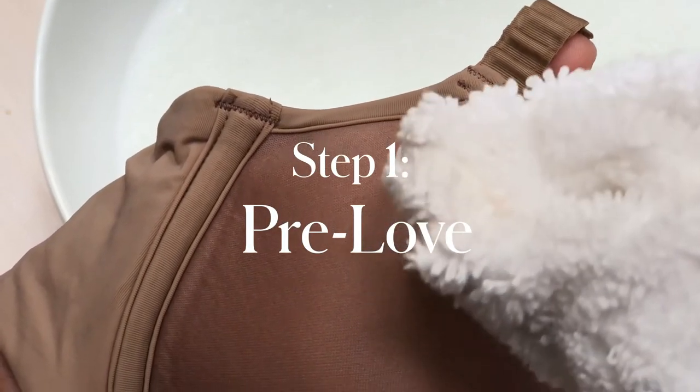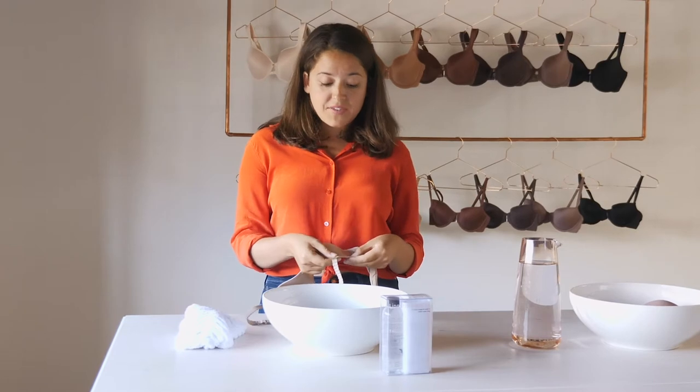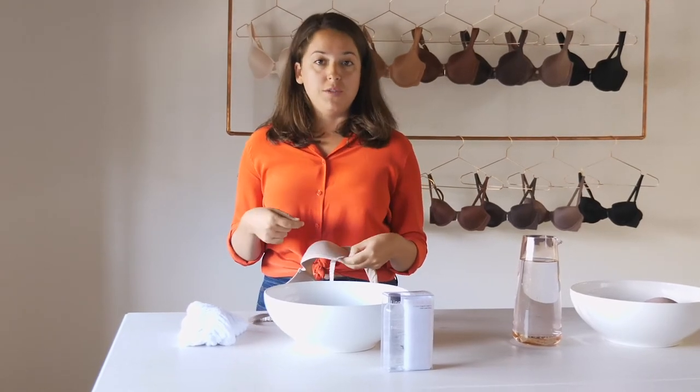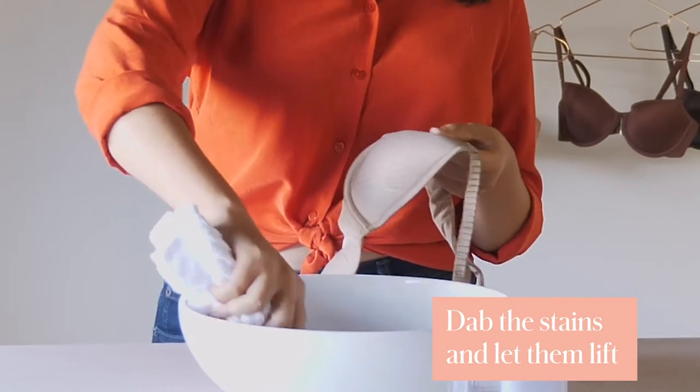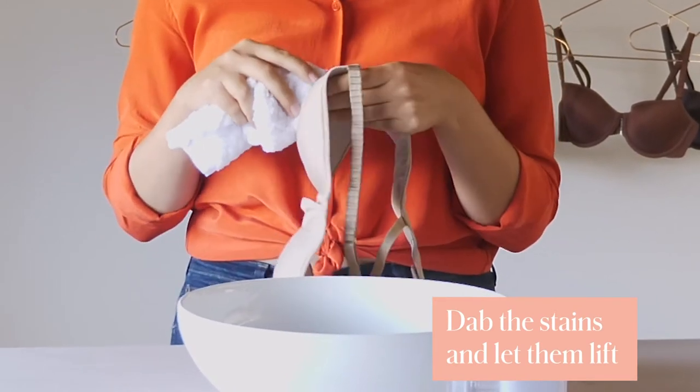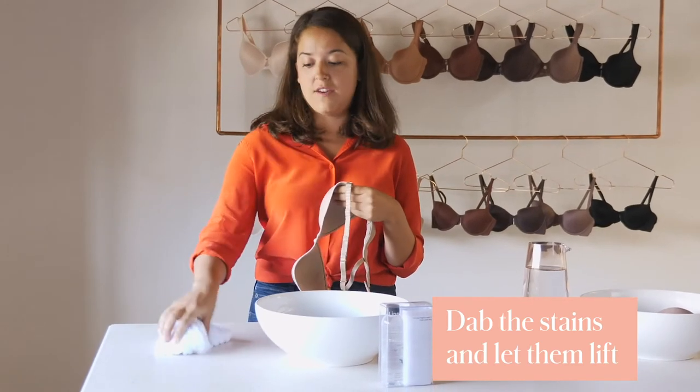If you're going to hand wash, step one is to pre-treat any stains. If you get some makeup on your bra or some deodorant in the corners, it's not going to come out unless you pre-treat it. So get some warm sudsy water, dip a rag into it or dip the bra directly into it, dab those stains, and give them a few minutes so that it can lift out of the fabric of your bra. Then move on to step two.